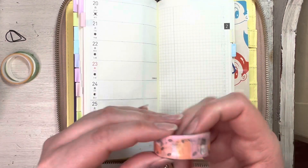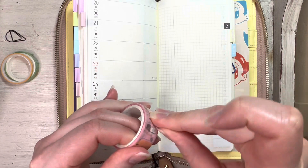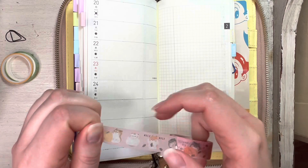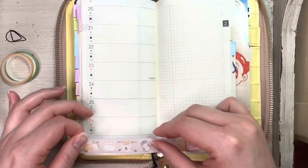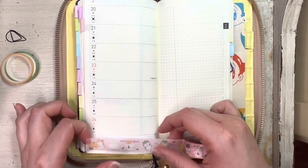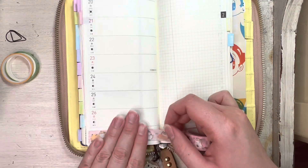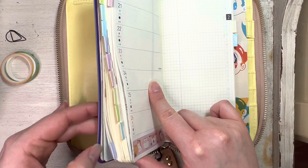I've already gone ahead and whited out the top and bottom with all the script, and I'm just going to go ahead and start putting this down. This tape is a little bit old so it's a little hard to peel off, but it's one of my favorite washi tapes ever because it's got cute little hamsters. Oh, I forgot to grab my washi card!